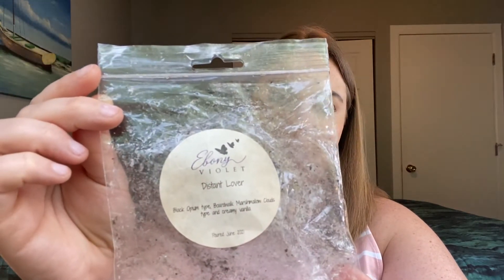From Ebony Violet, I finished Distant Lover — black opium type, boardwalk, marshmallow clouds type, and creamy vanilla. This was almost like a cashmere type scent. It threw well, had a decent throw, and I enjoyed it, but it's not something I would really get again. I also don't have tons of interest in Ebony Violet — not that I would never order from her, but she's not like a vendor that's on my list per se.